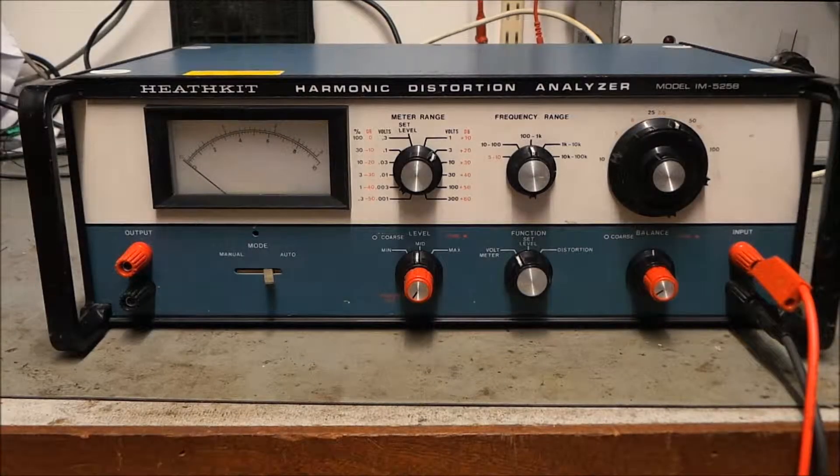This is a quick video demonstrating the Heathkit IM525B Harmonic Distortion Analyzer.